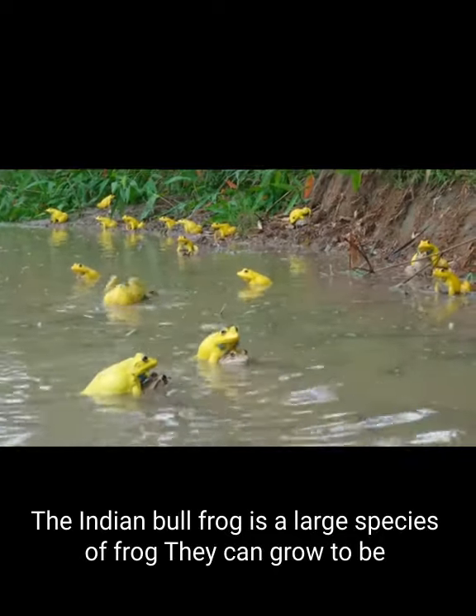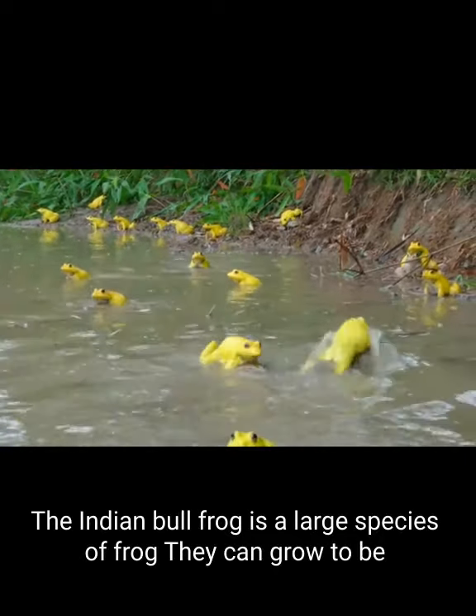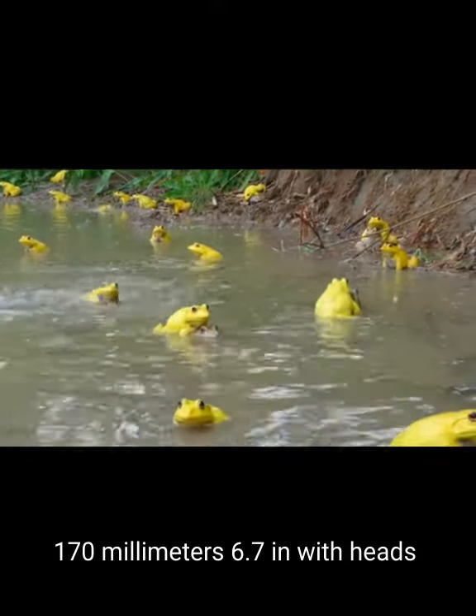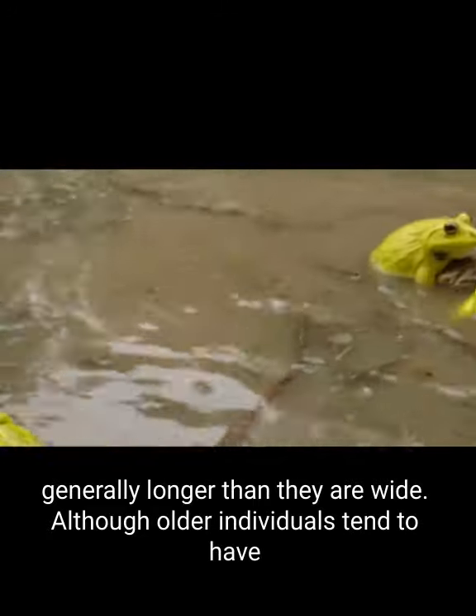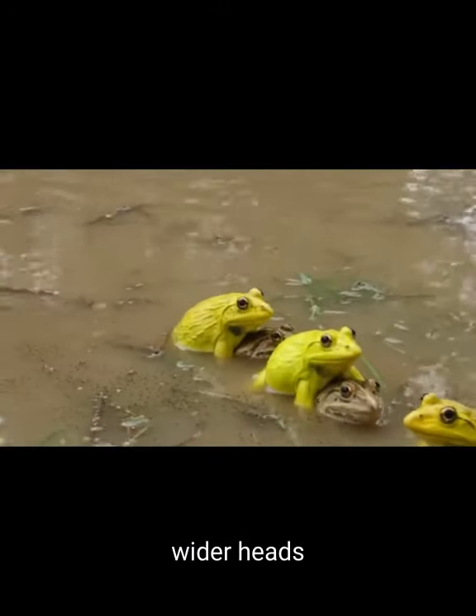The Indian bullfrog is a large species of frog. They can grow to be 170 millimeters (6.7 inches), with heads generally longer than they are wide, although older individuals tend to have wider heads.